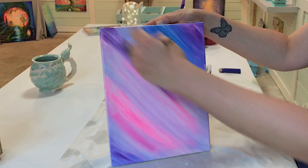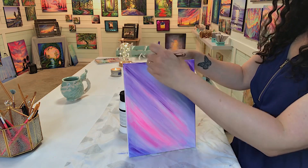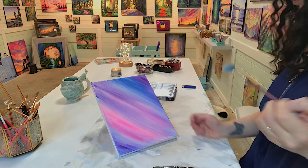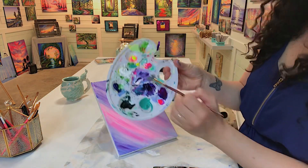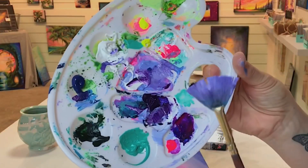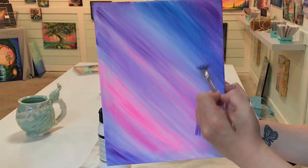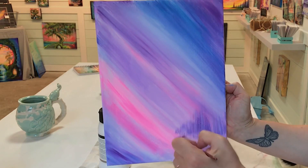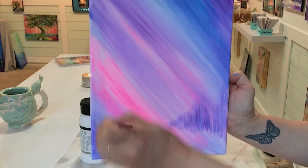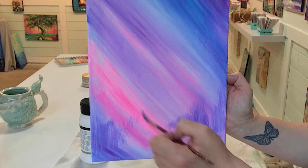I'm going to take dioxazine purple and go right through the center with a diagonal line and then soften around the edges. For the next step we're using a mini fan brush — taking both blues and the purple with just a little bit of white, load both sides evenly, and we're going to start pulling and flicking up very gently for a forest.